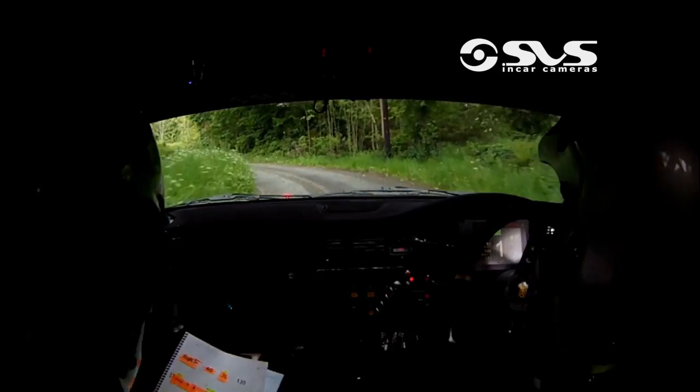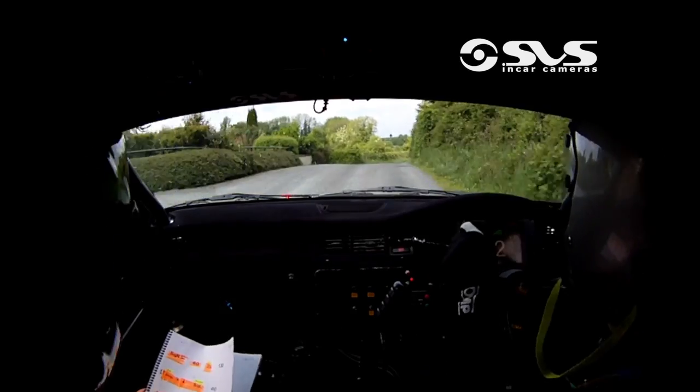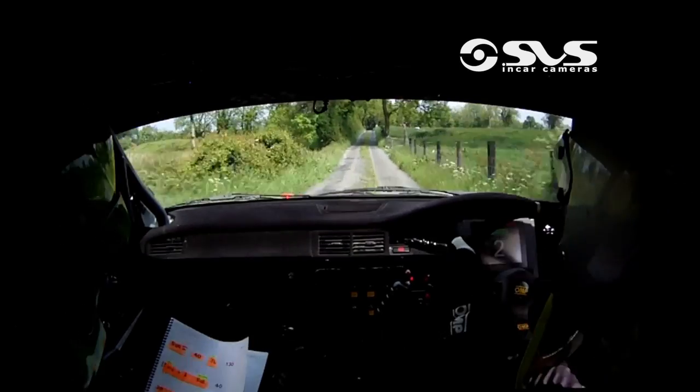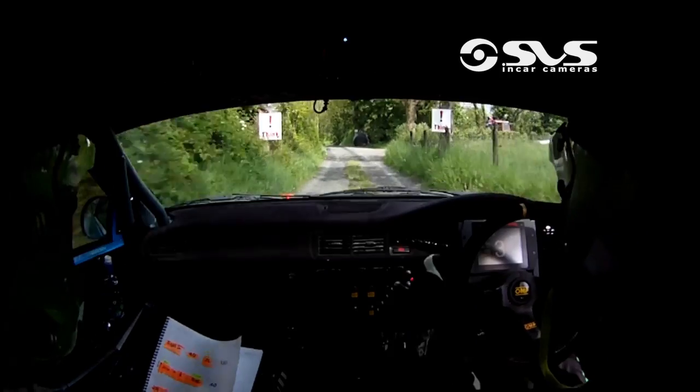80, three right over crest, into five right, three right over crest, into five right, 150, caution, three left, into middle over jump, stay middle, and down for a seven right, through dip, stay middle over the jump, and down for a seven right, through dip.